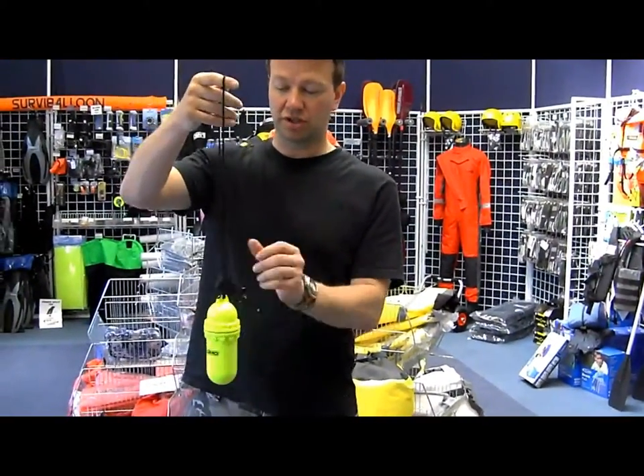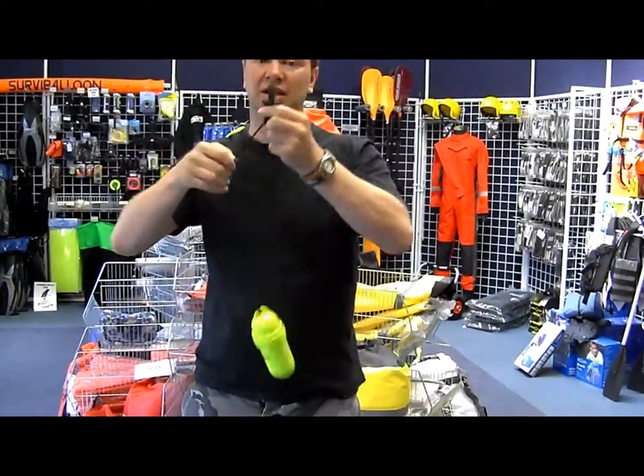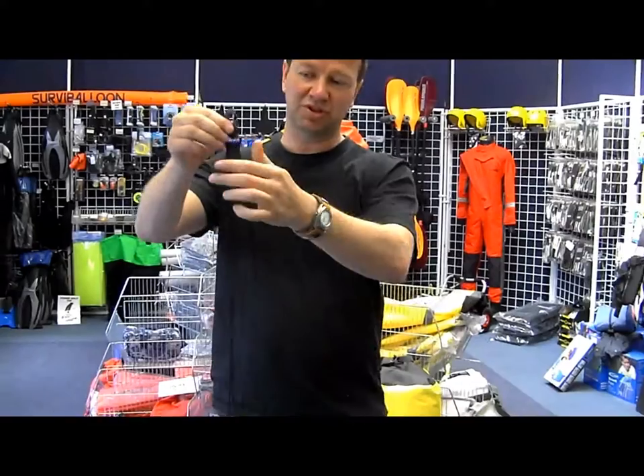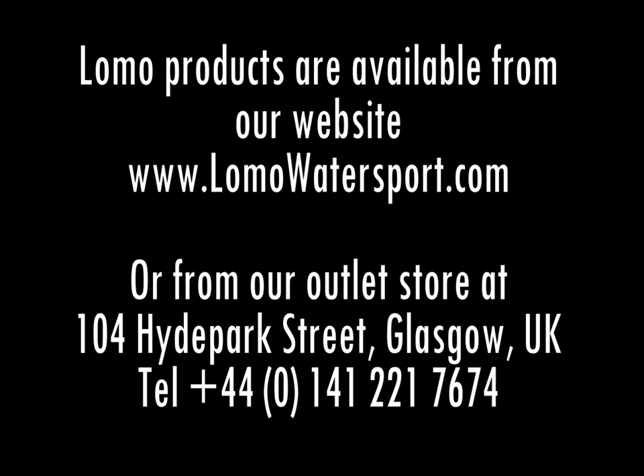It comes with a little cord — head, neck, shoulder, etc. And a clip. That's dry box number 7.